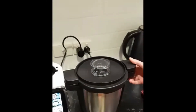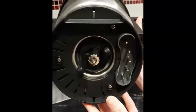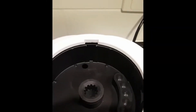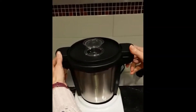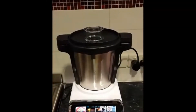Now to put the jug on the unit, you have underneath these pins, and they need to line up with the pins in the unit. So just gently lift and go in the little gap there, and you'll hear that nice click, and that means it's locked in place, ready to go.